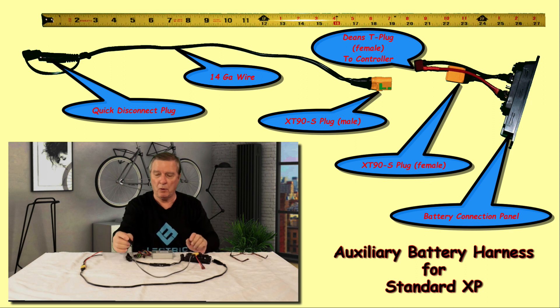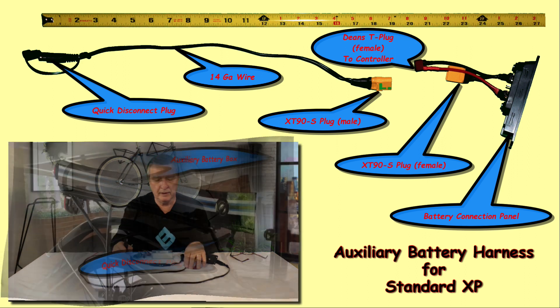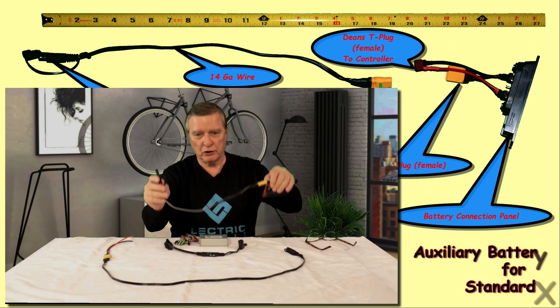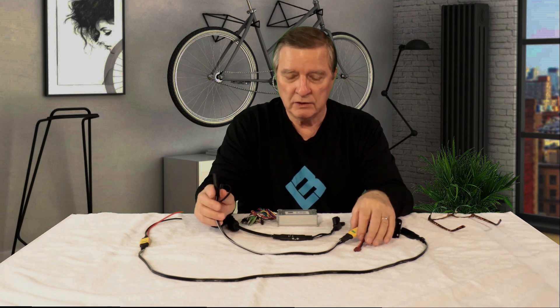So you won't get a spark when you connect this into your battery lead. As in my previous videos, I did an auxiliary battery box so I could put a standard XP battery in that box and use it as my auxiliary battery. In that box I have a quick connect at the bottom that this plugs into. This box has a fuse in it, and since it's an XP battery with the key and everything, you can cut it on and off. So this is really all you would need for that auxiliary battery box.